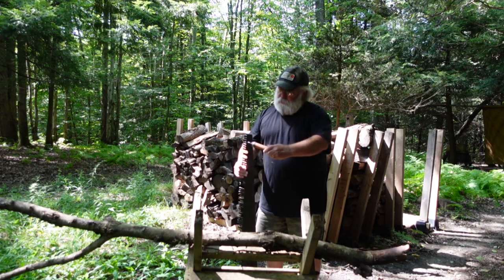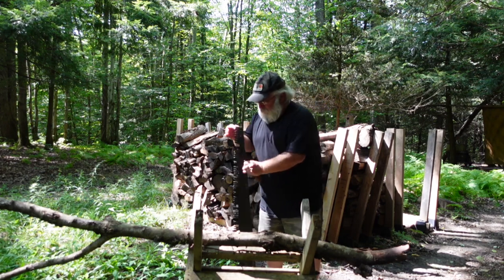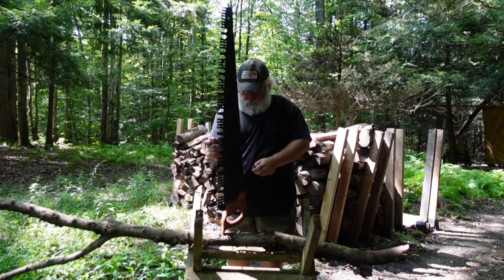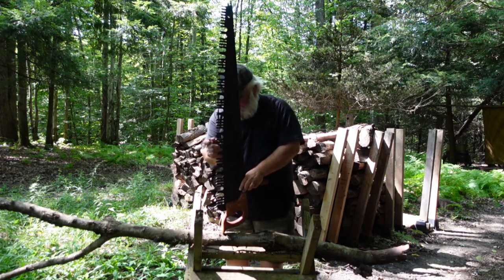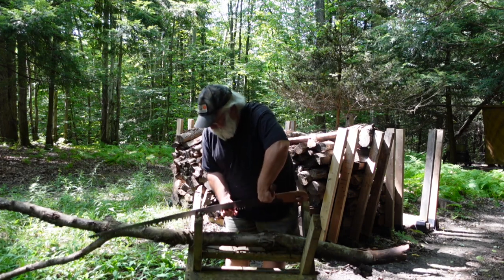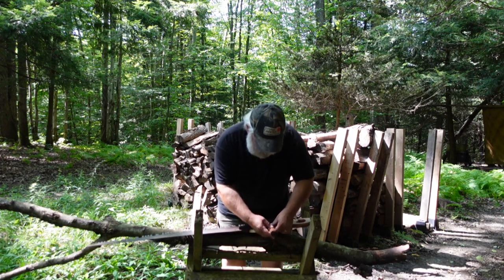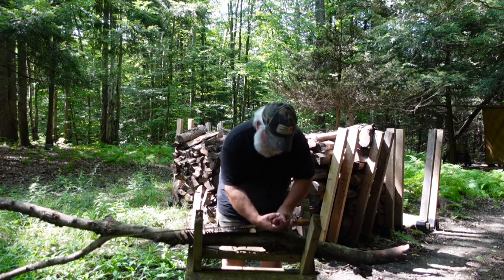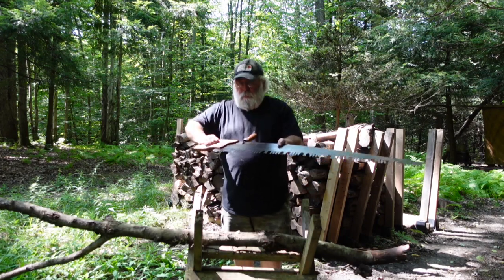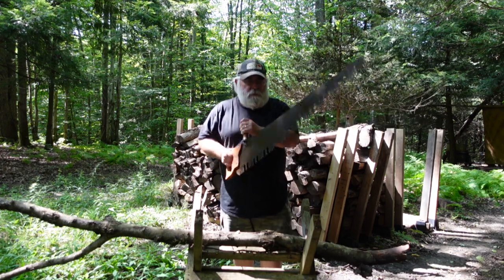Or this handle unscrews, and there's a pin. It goes back on here like so, tightens back up, and then it gives a one-man operation — it gives them a little extra point to hold on to the saw.